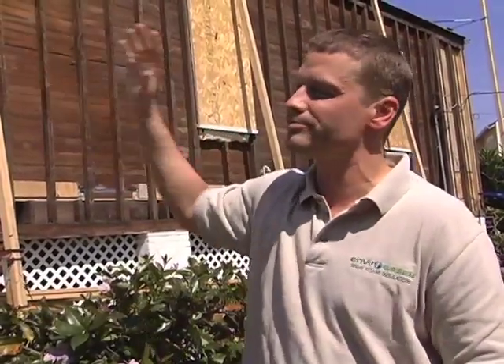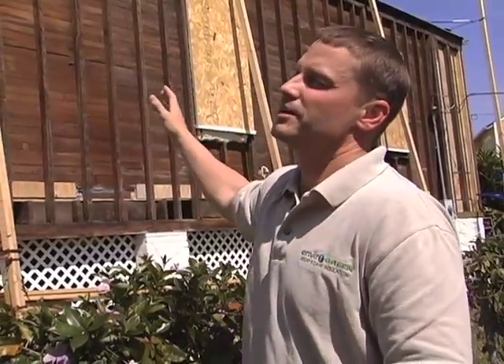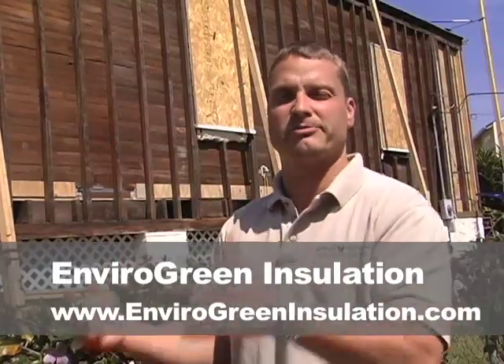Once we're finished, it's going to seal up all the cracks on this old beautiful tongue and groove structure — seal it up 100%. Then the homeowner is going to come back and put his hardy plank or his weather boards back on, and we're going to have a nice, solid, tight envelope.